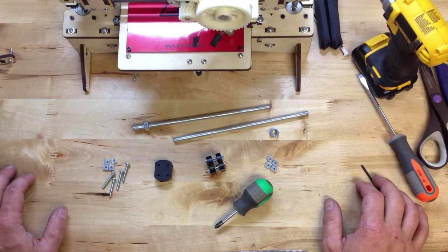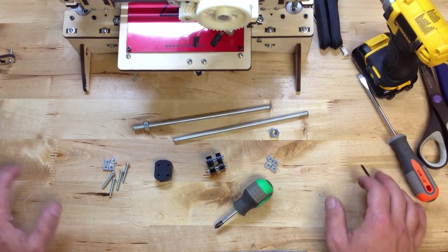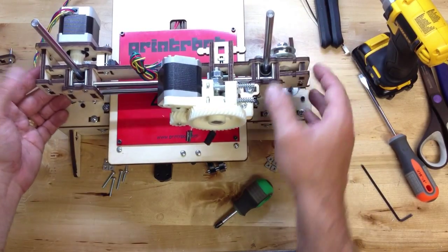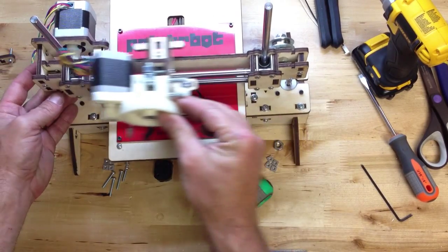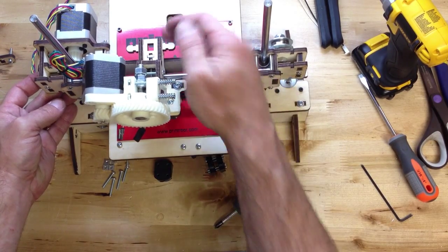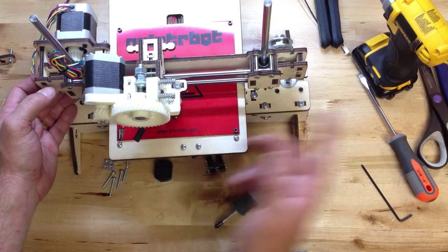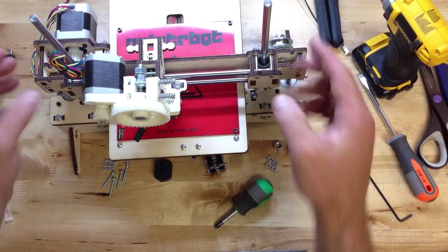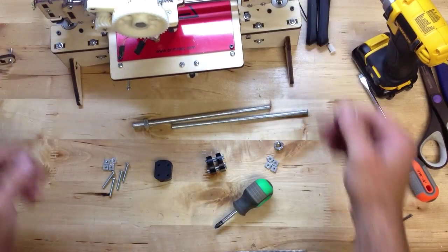In one of the last couple stages here, we've got our base, our bridge, our extruder on our extruder mount, and our X-carriage. We're going to put the belts on to drive this X-axis, put the lead screws on, then we'll plug it in.